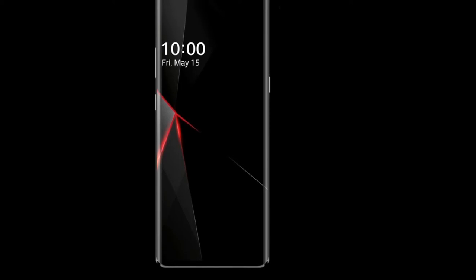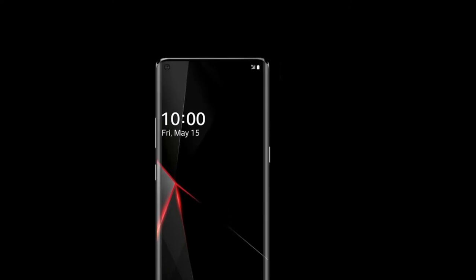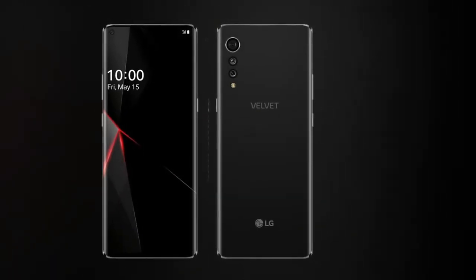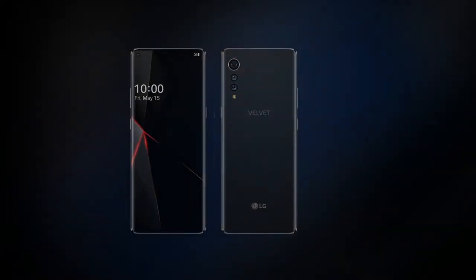LG Velvet has surfaced with new technology for smartphones. This phone has no big camera bumps as it arrived with Raindrop's camera design. The name of the phone suggests richness in features, feel, and presentation. It is quite different from other LG phones, even those that recently came on the scene in 2020.